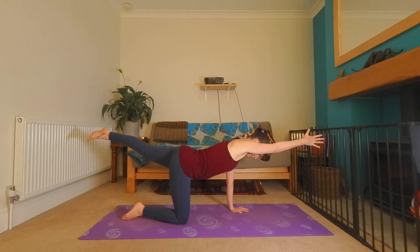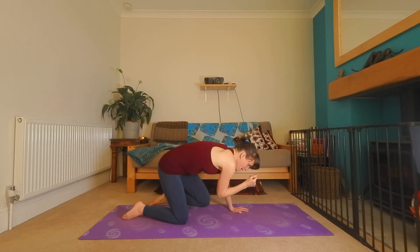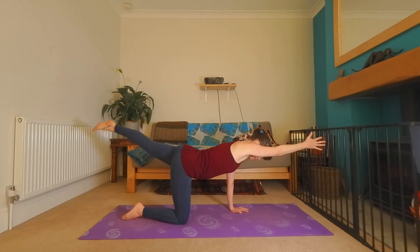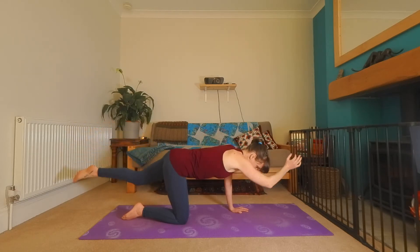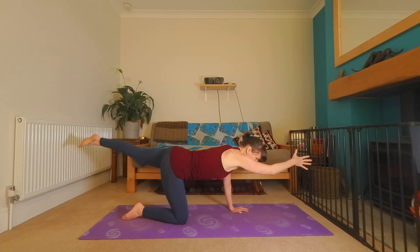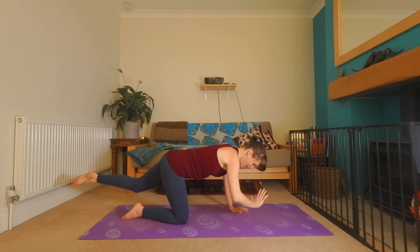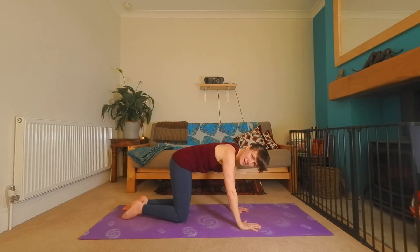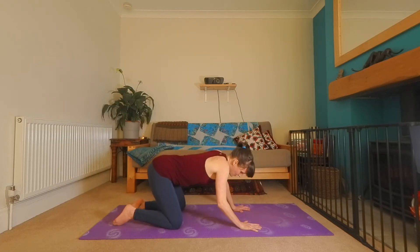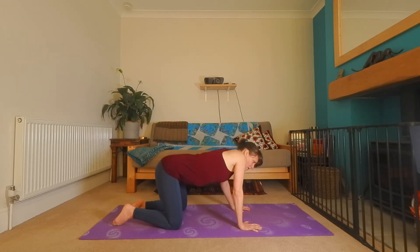Exhale, in. Inhale, reach. Exhale, in. Really good for your waist. Inhale, reach — the front of your body, your core. Exhale, down. Take a moment. If you need to do some wiggles for your back, go ahead. Maybe some big circles with the ribcage.